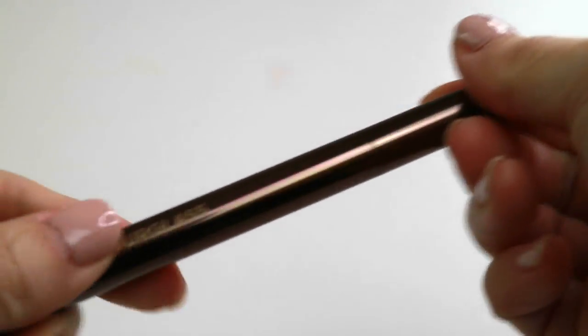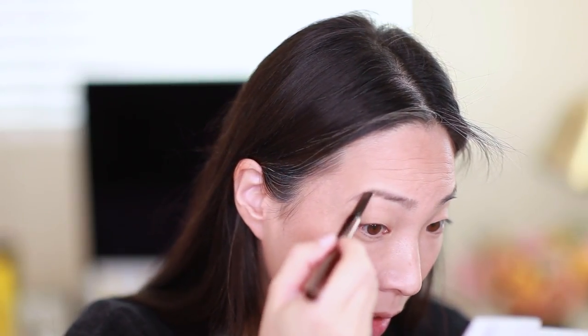Now I'm going to do my brows. I'm using the Hourglass Arch Brow Sculpting Pencil in Soft Brunette. This has been my go-to pencil ever since I got it about a month and a half ago. I like the formula — it's waxy and hard enough so that you don't really end up drawing anything too dark and scary. Eyebrows done.